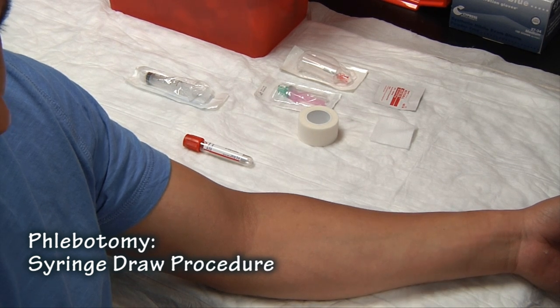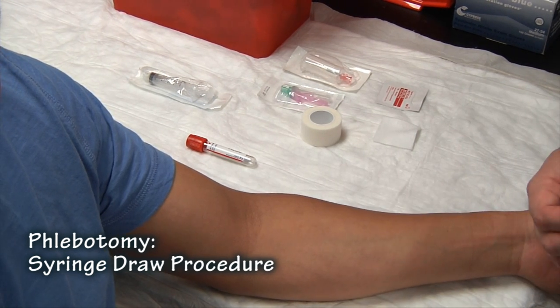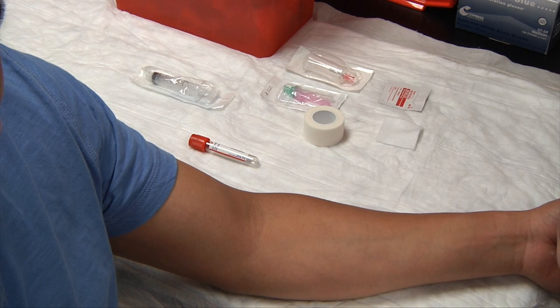Today we're going to learn how to do a syringe draw. Sometimes we need to do this for patients whose veins cannot handle the pressure of the vacuumized tubes.